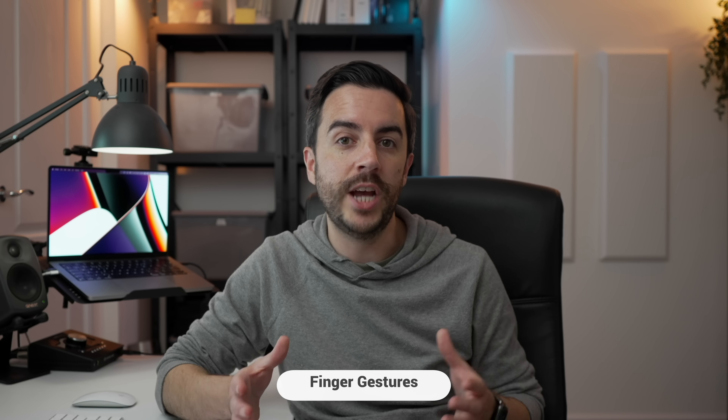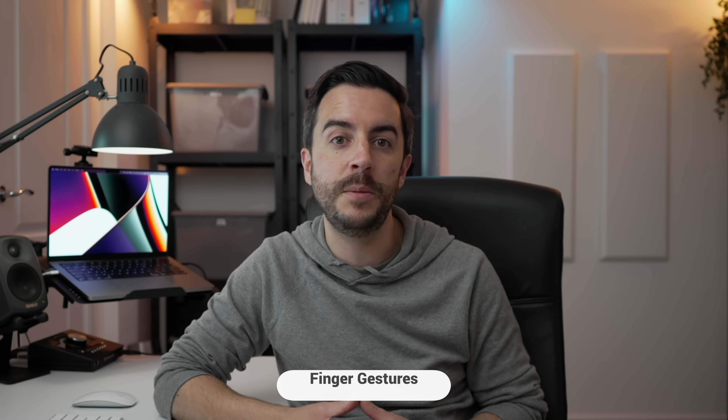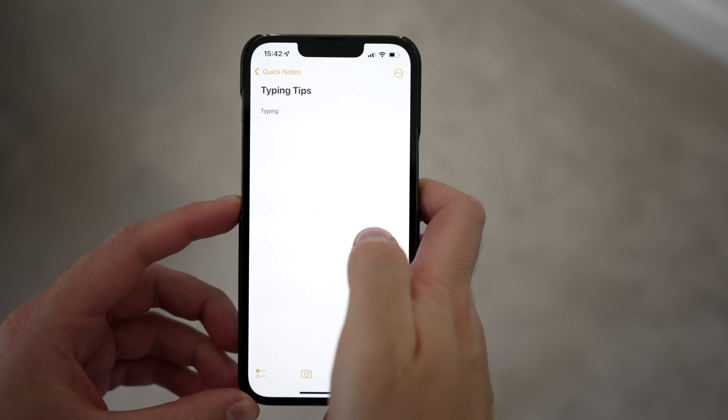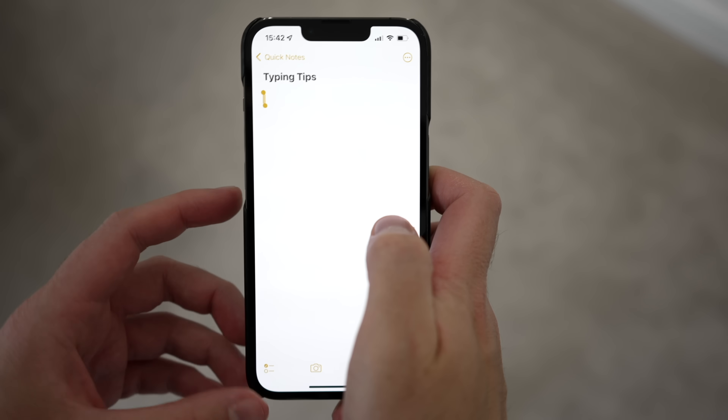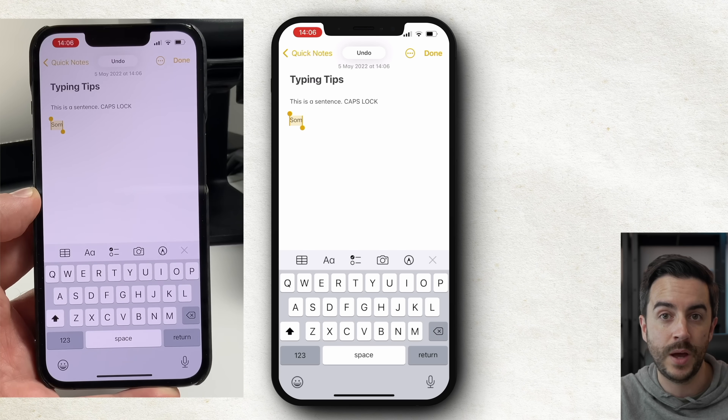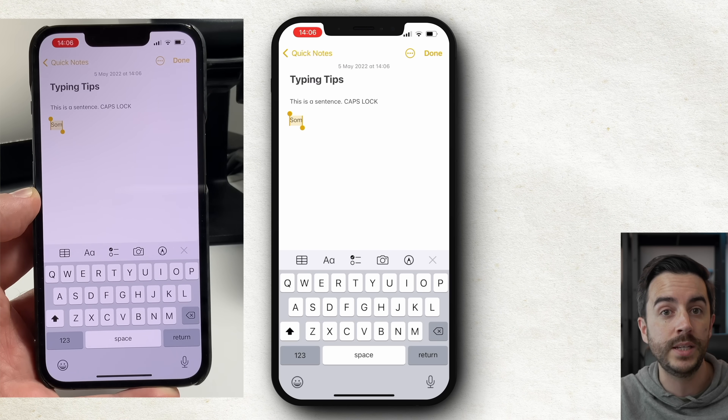Let's talk about some gestures you can use while typing. If you make a mistake, just give your iPhone a little shake — this acts as an undo feature and will undo whatever you just did. There's also a three-finger gesture for this: swipe left with three fingers on the screen to undo. Swiping right with three fingers acts as a redo.